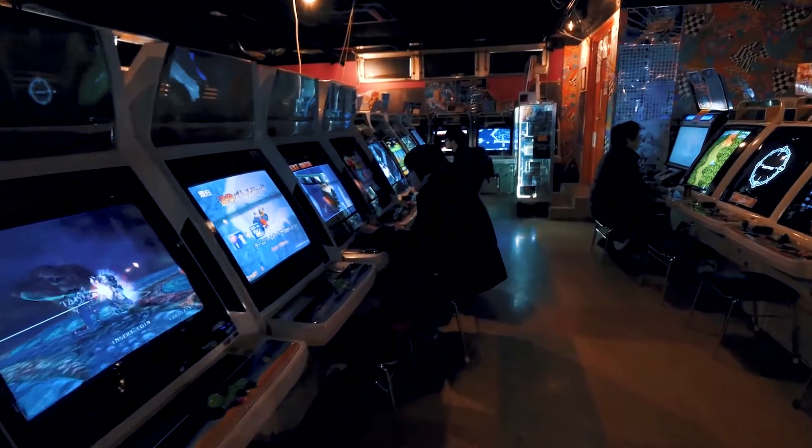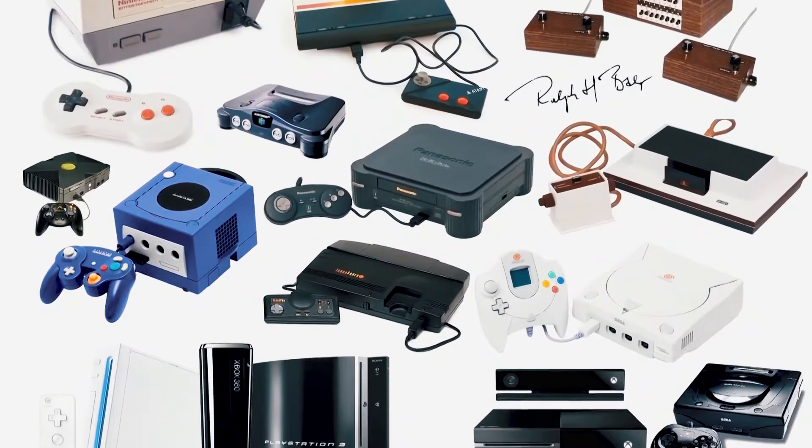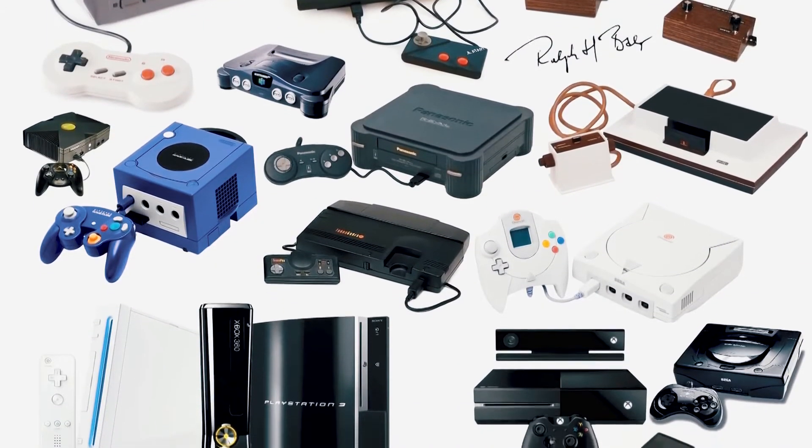For all those people out there who are my age or even older, you surely remember the arcade games. When they first came out it would cost 10 cents to play a game. Then consoles started coming out and we could play games at home, and this changed the way we live. But many of us, including me till today, have a nostalgia for the games we used to play and sometimes we wish we can play them again. Today I want to show you how with a bit of money you can create your own system at home to play all these games again.